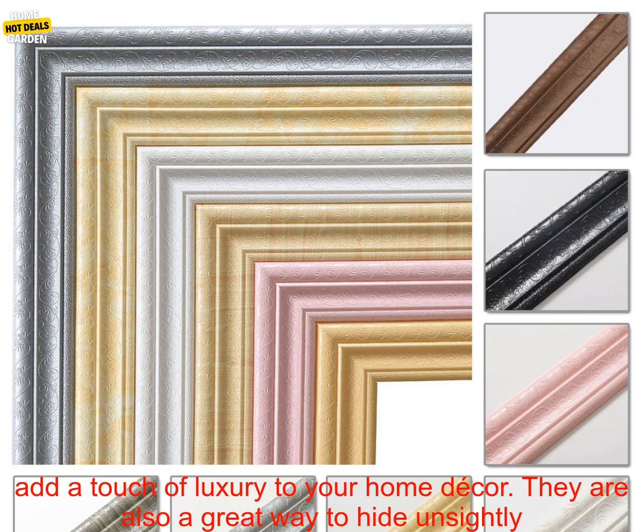3D Foam Wall Edge Strip Stickers are a great way to add a touch of luxury to your home decor. They are also a great way to hide unsightly cracks and gaps. If you are looking for a way to add a touch of style and personality to your home, these stickers are a great option.